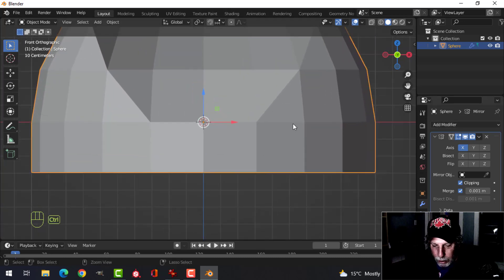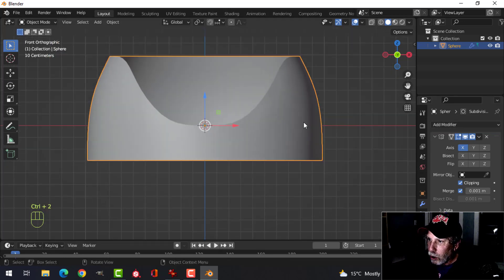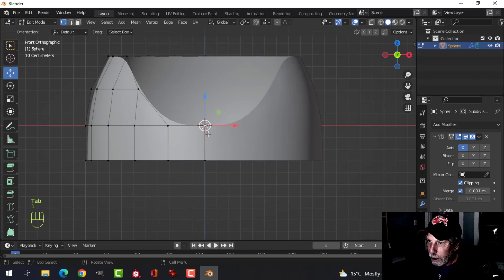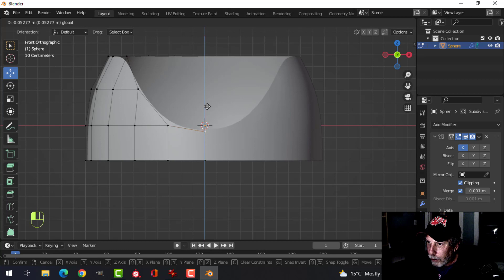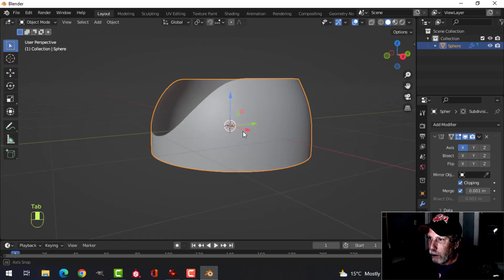Press Ctrl+2 for two subdivisions and shade smooth. Come back in with vertex selection, select that middle point and just pull it down a little bit to get a nice curve. This is what we have here.